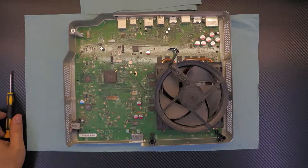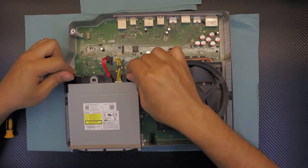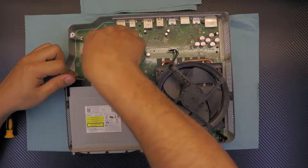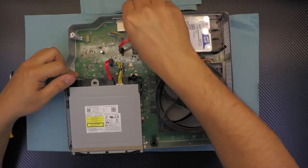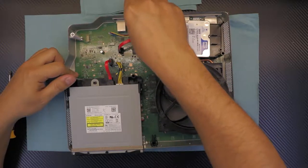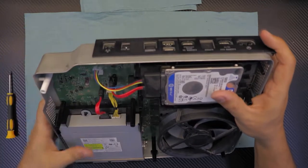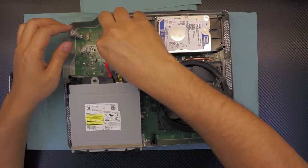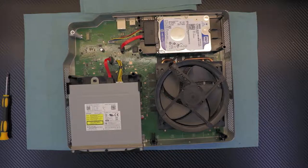Next, grab your DVD-ROM, put it in place first, make sure it's nicely aligned, then put in the power jack and SATA cable. Grab your hard drive, make sure it's sitting right inside the holes where it's supposed to be. Connect the SATA cable and the power cable for the SATA.